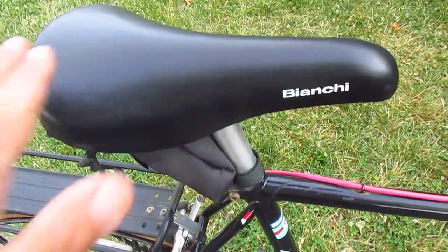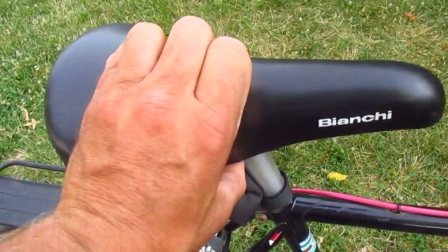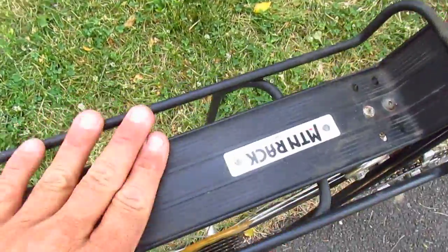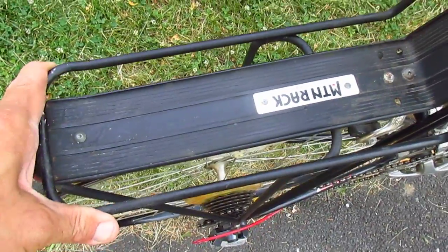From top to bottom we've got this vinyl padded Bianchi seat. It actually feels kind of squishy. I don't know if I'd want to ride on this all day long. Blackburn Mountain Rack — put your books on there, put your groceries on there.